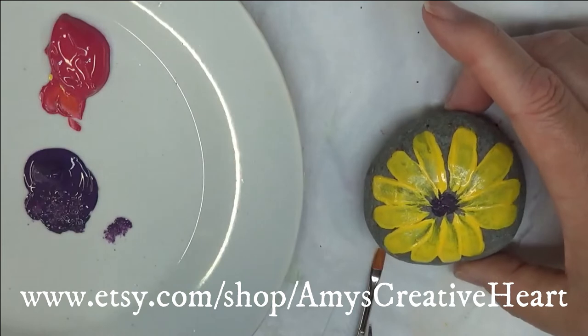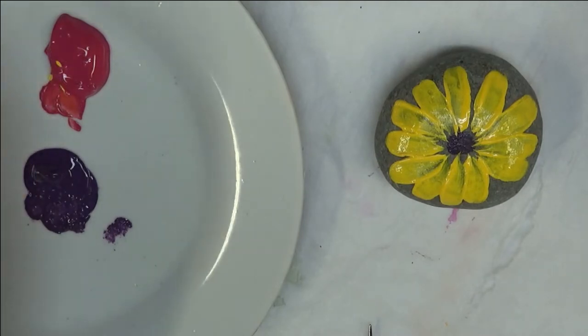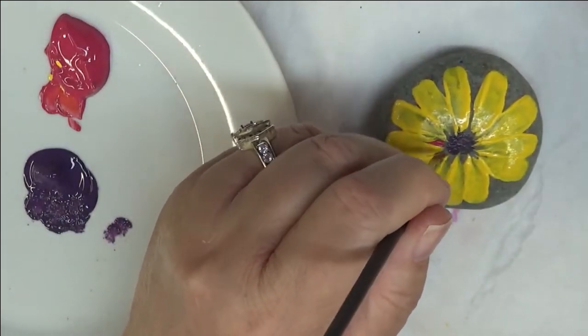These are so pretty — you can just do these with rocks you have sitting around your home, or do them to put in your garden. It's just really very, very bright.